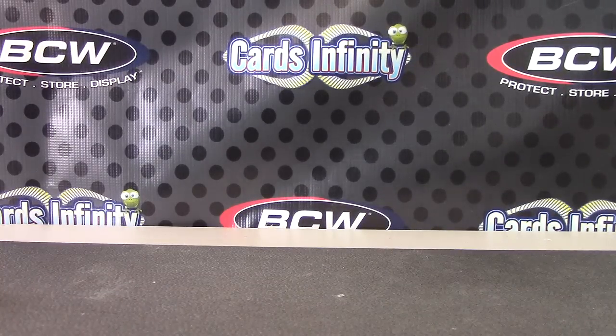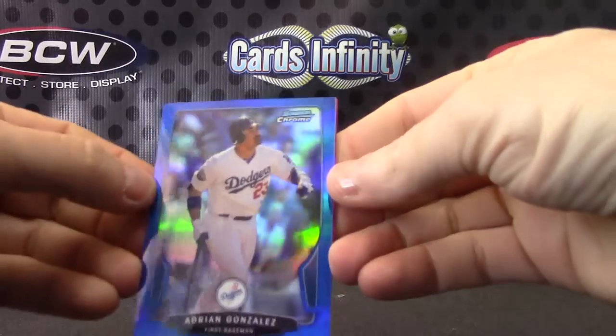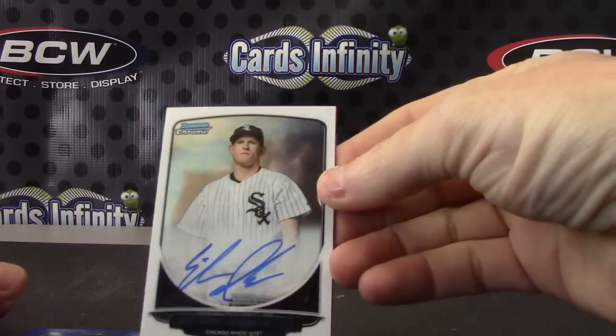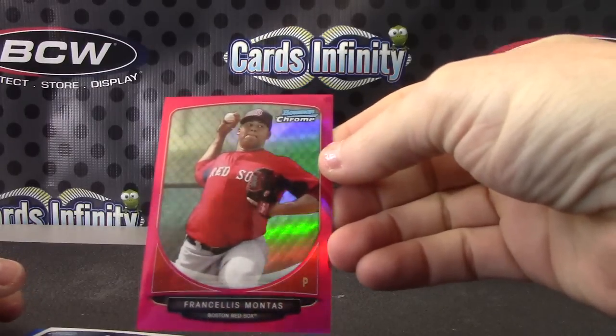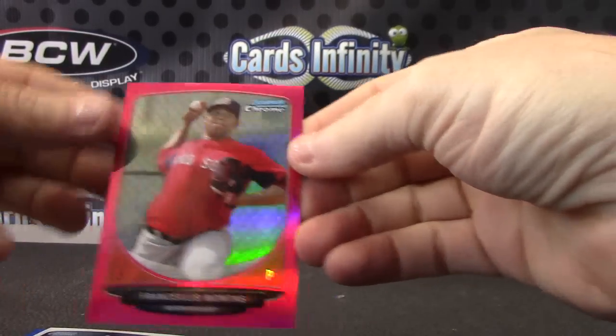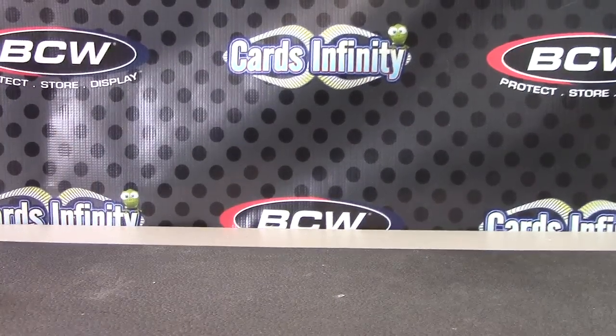Put this down — I'll recap it for you, man. We have one blue Adrian Gonzalez, autograph Eric Johnson, and the pink is Francilas Monte. Okay, appreciate it bud, I'll get it out to you.